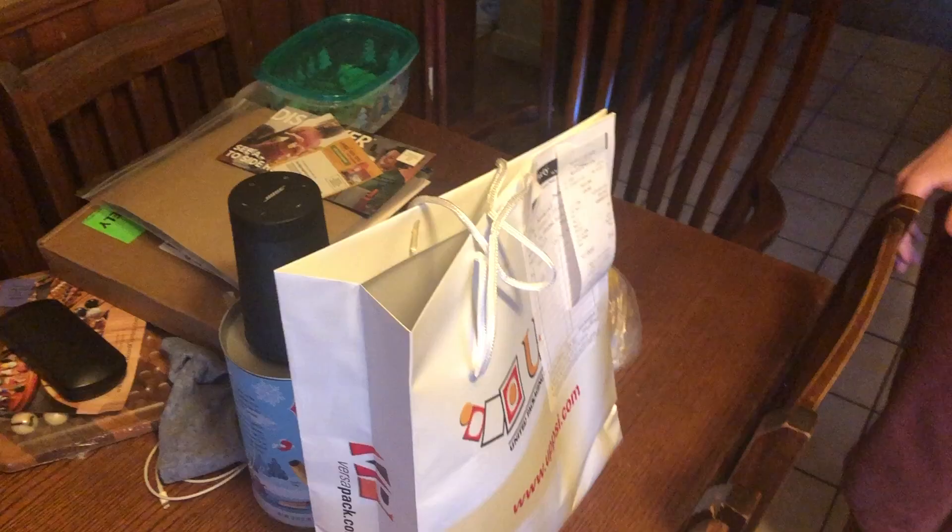So I waited until 10:15 and there still was no one in there, but I checked and the door was open. So I just went in and they had all of these laid out with names on them. I just found mine and grabbed it and left. But that was okay — we got the goods. I'll show you when I get home and show my brother. That was weird, but I got it, so let's see how they look.